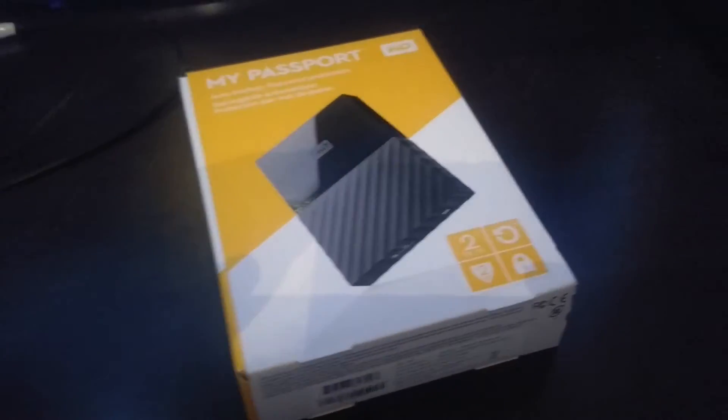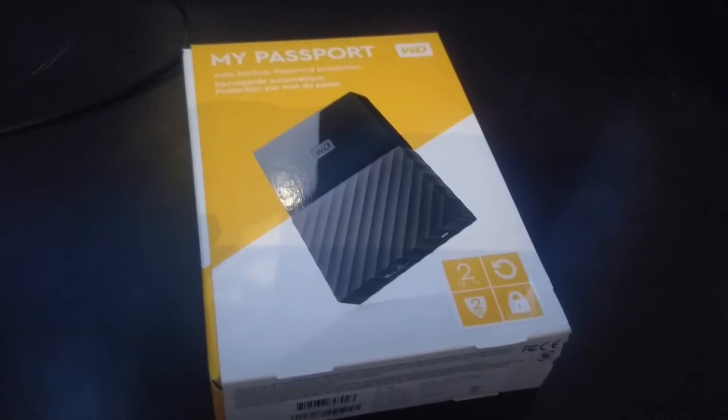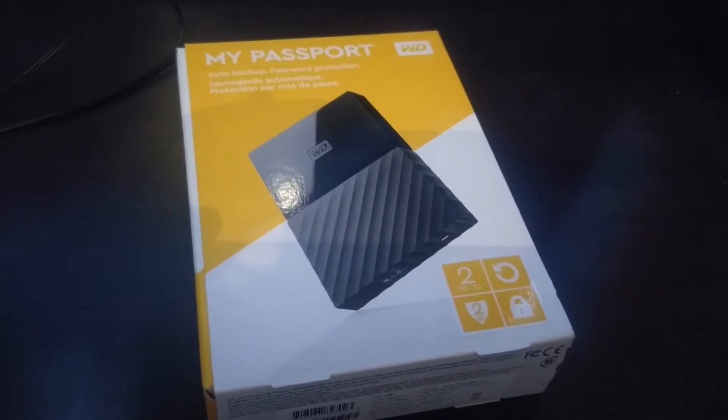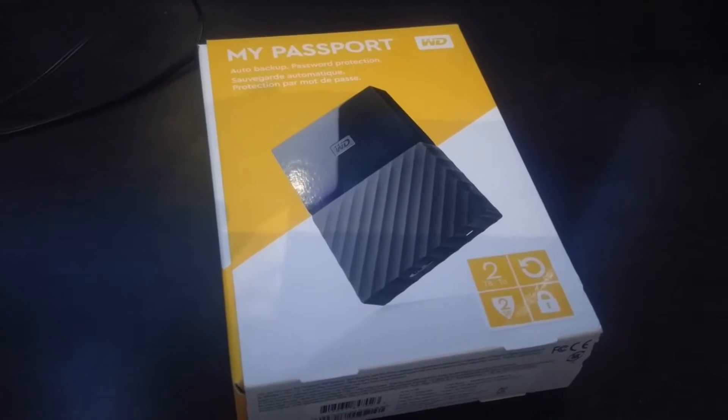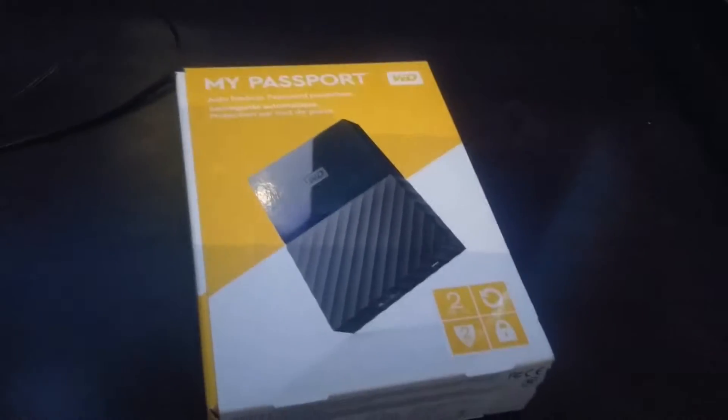So you don't have to worry about just relying on that 500 gig or that 1 terabyte from the Pro. Now there's several different ways you can go about doing this. You can buy a Seagate — the Seagate's one of the more popular ones to hook up internally, because you just pop the casing and the internal hard drive can fit right into the inside of your PlayStation in this little section right here.